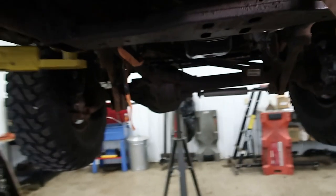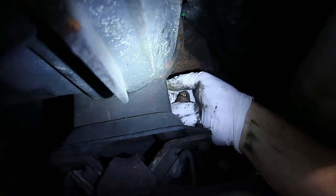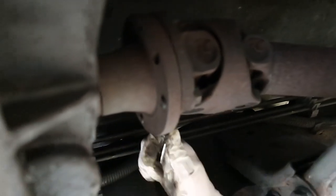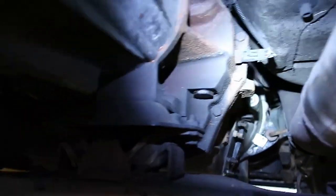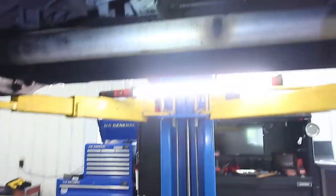Reinstall the 14-millimeter nuts on the trans and transfer case. Got the front driveshaft bolts — going to get those reinstalled. Next step is to plug in the electrical connections: the reverse light on the transmission, the 4WD sensor on the transfer case, the 4WD linkage on the transfer case. Then reinstall and reroute the vent line for the transfer case — it goes way up there. Then we will start installing the rear driveshaft.